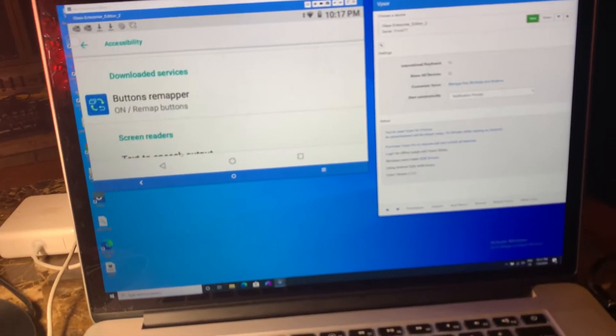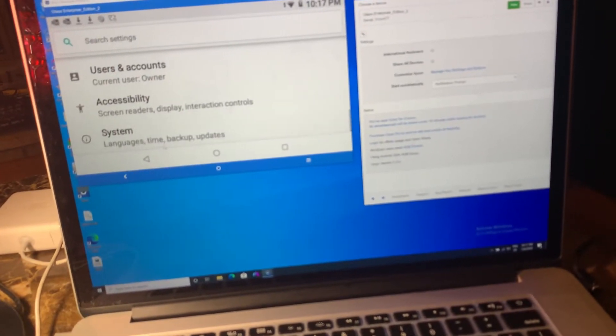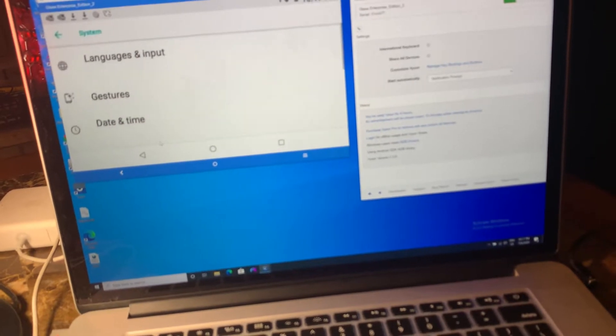And you see button remap — where I usually have it set to go back. But with these glasses, I can't because of the issue. I can show you that too.